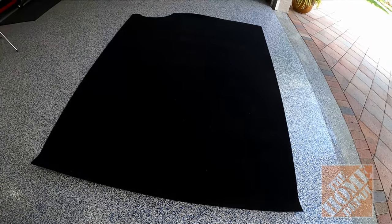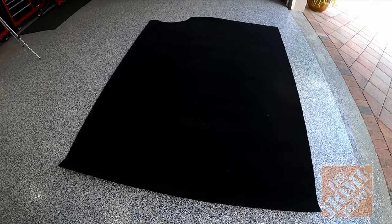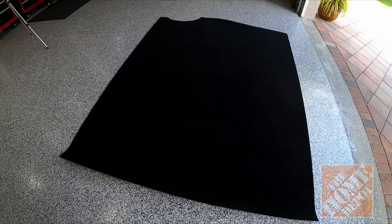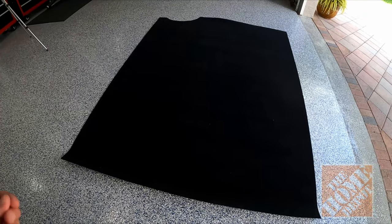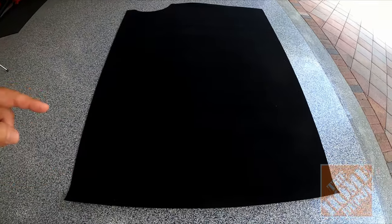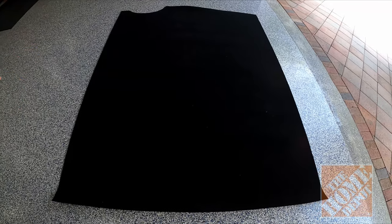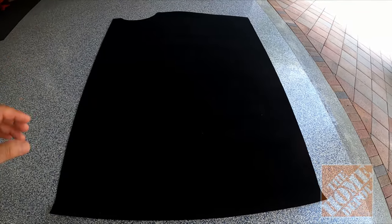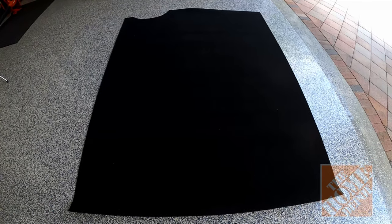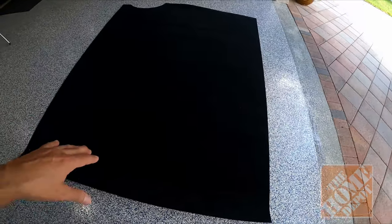It doesn't cost a whole lot. You could use it in a trunk, in an old car — I had an old 280ZX where the carpet color had faded from the sun. I cut a piece, made it a little bigger, made some adjustments, and it looked brand new. It looked great. I didn't have to go to an upholstery company and order carpet for like a thousand feet — it's perfect.